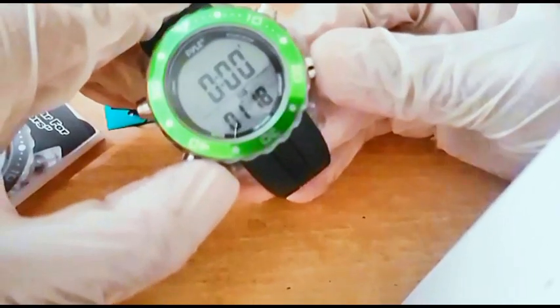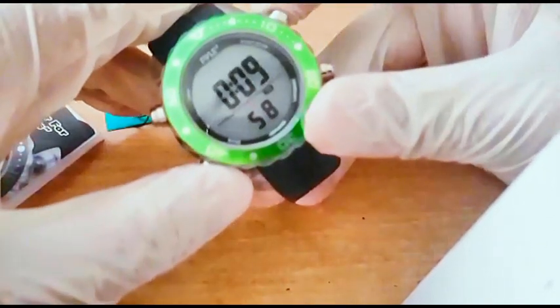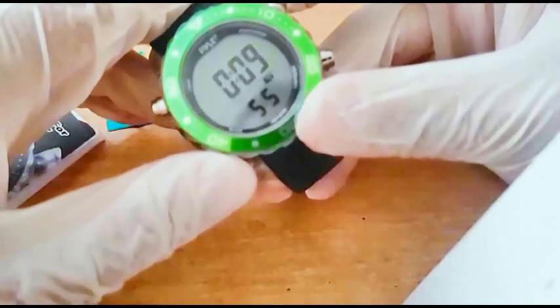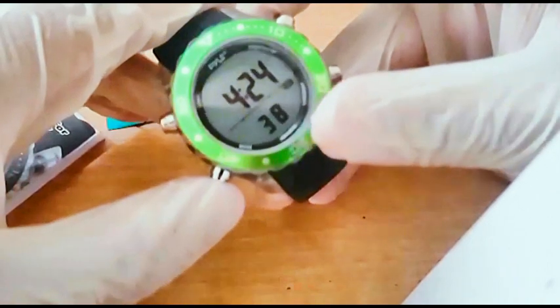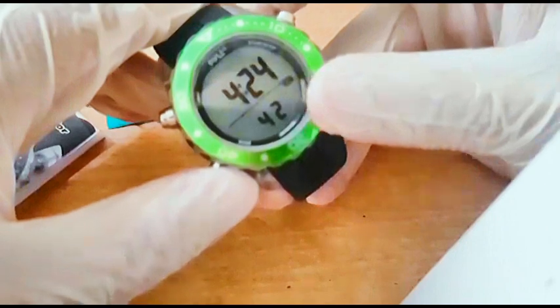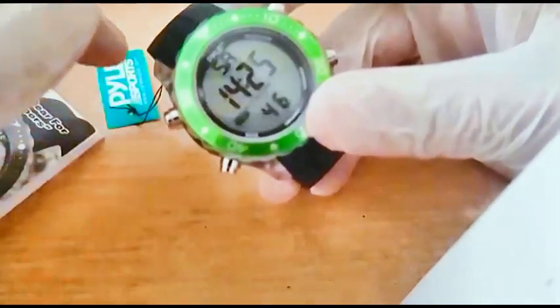After that, there is a chronometer — you can start, stop, and reset it from here. There is also a countdown timer, as you can see: seven, six, five... and you can arrange the countdown from there.